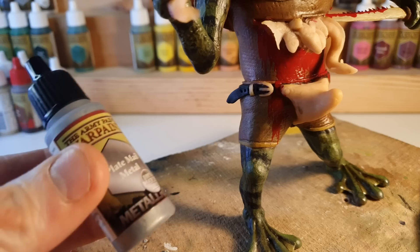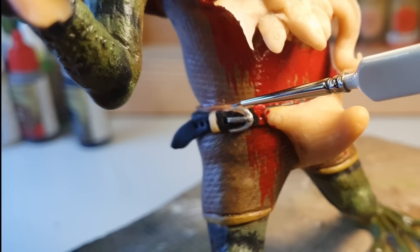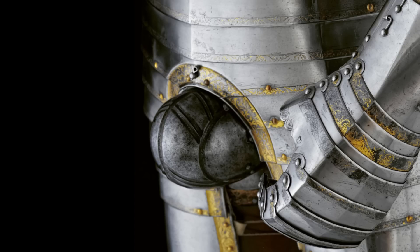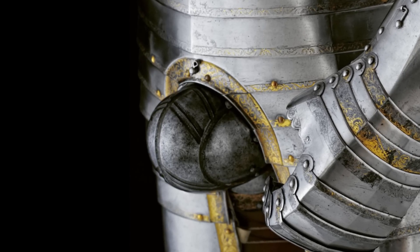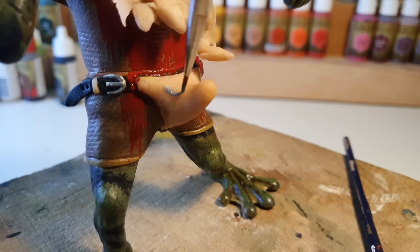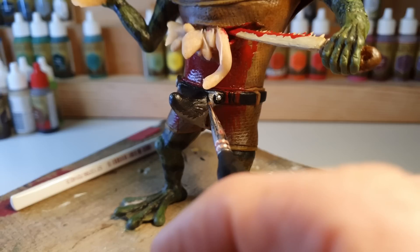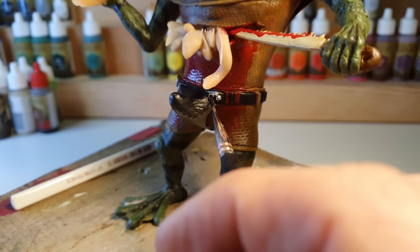I knew that I would want to use plate mail metal for the buckle of the codpiece, but as I was doing my research, I came across this thing — Henry VIII's ceremonial armoured codpiece, and it is just fantastic. So I thought, why not, let's give it a go. But in the end, I just didn't think it looked very good, so I ended up painting over the whole thing and turning it black.